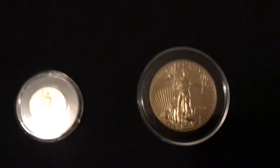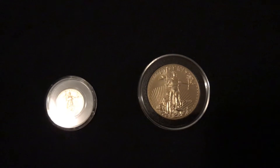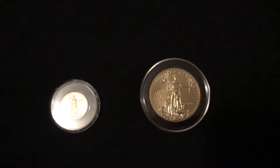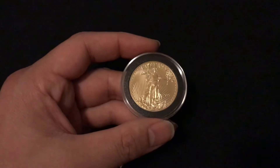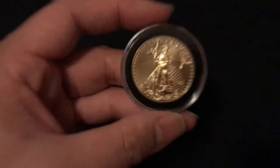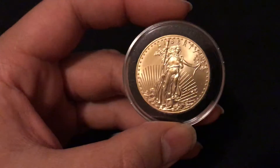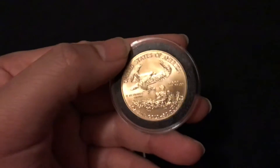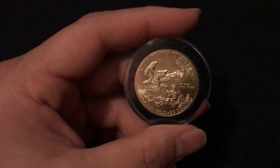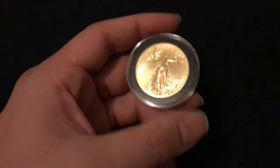Just want to make a quick video on my first one ounce gold coin — the American Gold Eagle. I got the 2021. I would take it off the capsule but it was kind of difficult, so I just left it in there. I picked this up at my local coin shop.